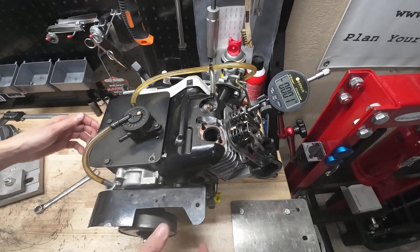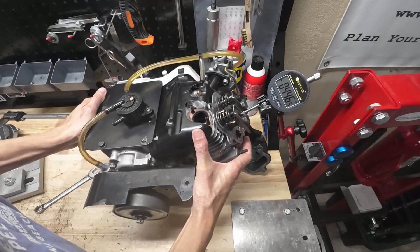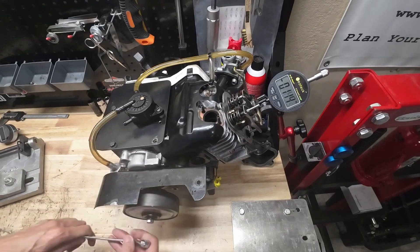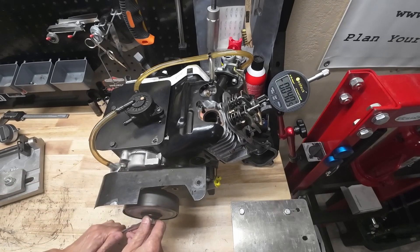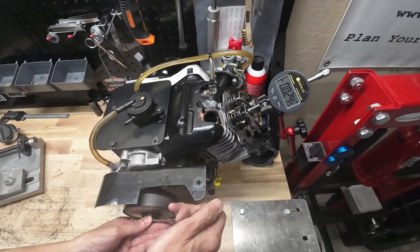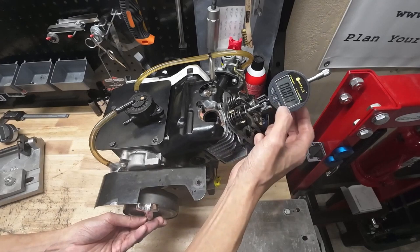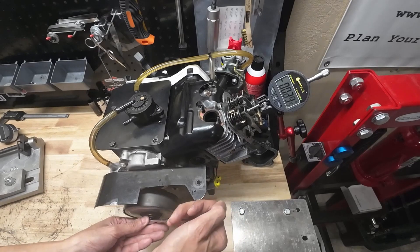Let's do the same thing for the exhaust — let me just scoot the engine over and put it on the exhaust valve. Now let's find our zero point for the exhaust. The intake is starting to open... looks like about right there — looks like a pretty good zero point. Let's go ahead and zero our gauge right here.